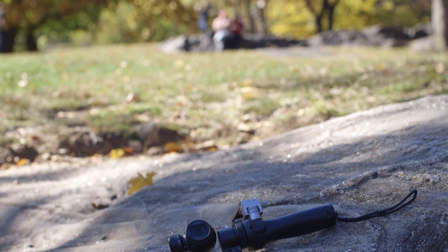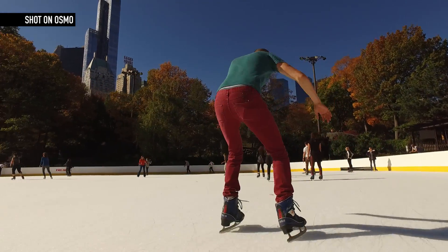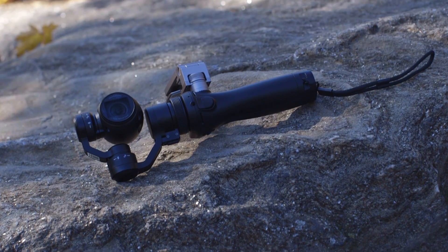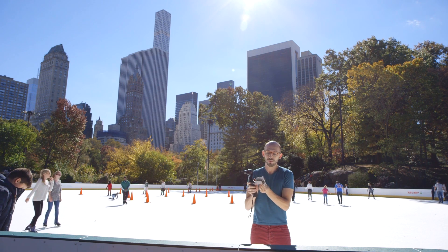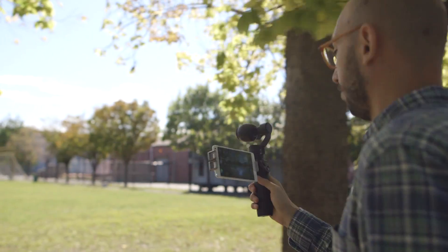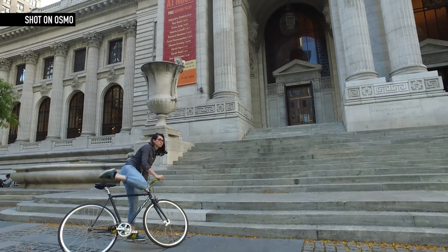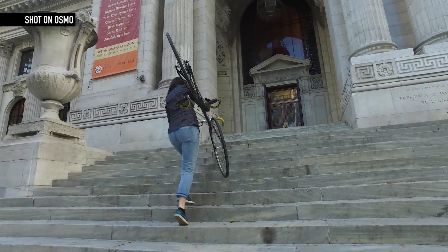For $650, you get something that's cheap and easy enough for the average consumer to use, but produces stabilized video that looks like it was shot by a Hollywood professional. The handle and camera of the Osmo alone weigh just half a pound, a little bit more when you put on the smartphone mount. Your smartphone acts as your viewfinder. You connect it to the Osmo through Wi-Fi, and then you can use it to see what you're shooting, change your camera settings, and review what you filmed. The Osmo shoots 4K footage and 12 megapixel stills. It can also do 120 frames per second slow motion. The battery lasted about an hour in our testing.